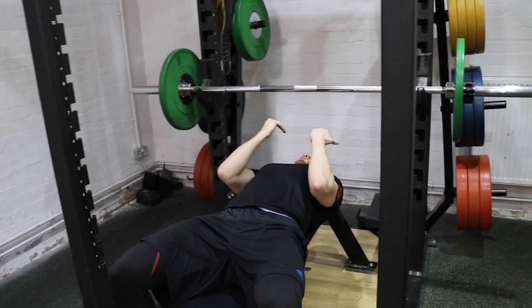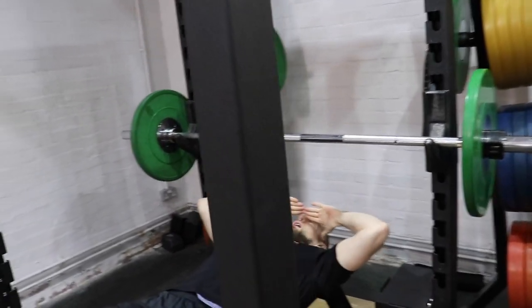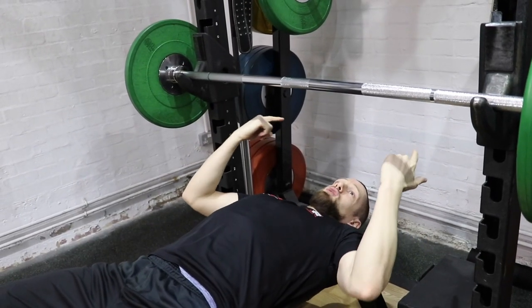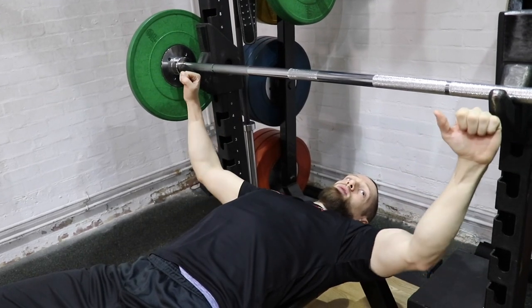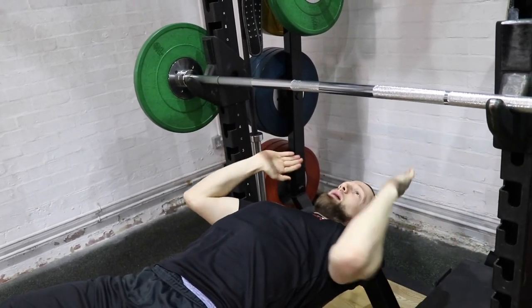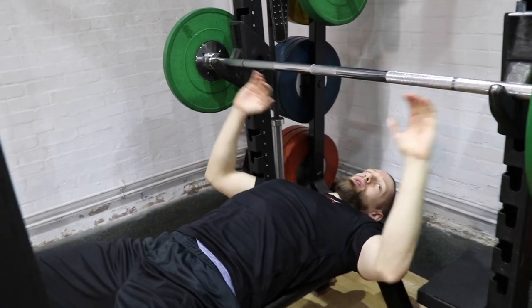Now we're going to look at how you take the bar off the rack and the position you put yourself in under the bar to do that. You want to make sure when you take the bar off the rack that your eyes are in line with the bar. The reason for that is if you take yourself too far back from the bar, when you do your reps there is a risk that the bar is going to touch on the rack — and I've seen that happen several times, so we want to avoid that.